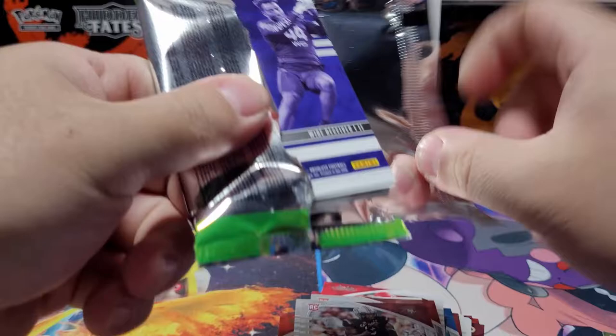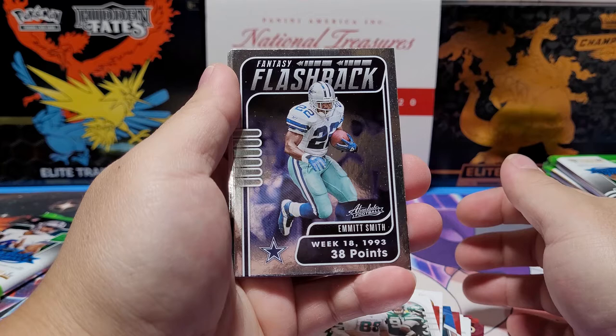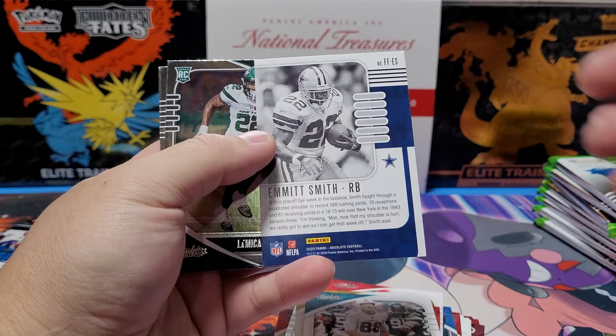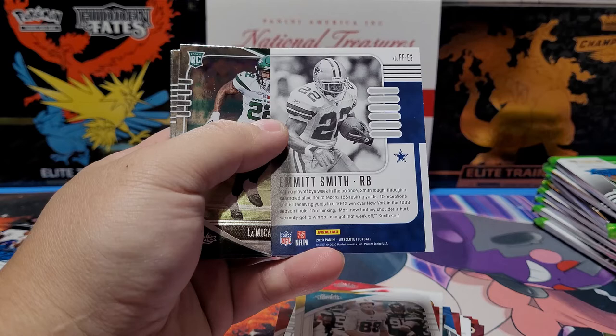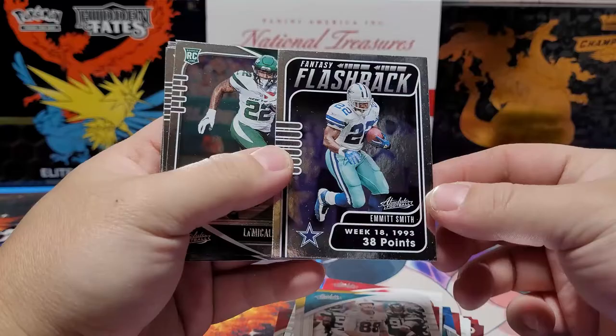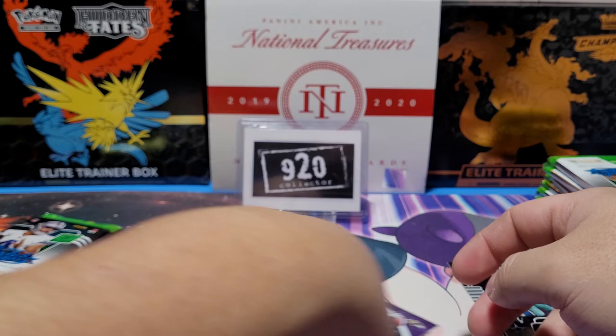Two more packs from the left blaster then we get to the right. Tyreek Hill — Cheetah. Minkah Fitzpatrick, Mike Gesicki. Flashbacks Fantasy — 38 points, Week 18, 1993 playoff game. With the playoff bye week in the balance, fought through a separated shoulder to record 168 yards and 10 receptions in the season finale. Michael Pittman, Desmond Patmon, Tee Higgins, and James Proche.